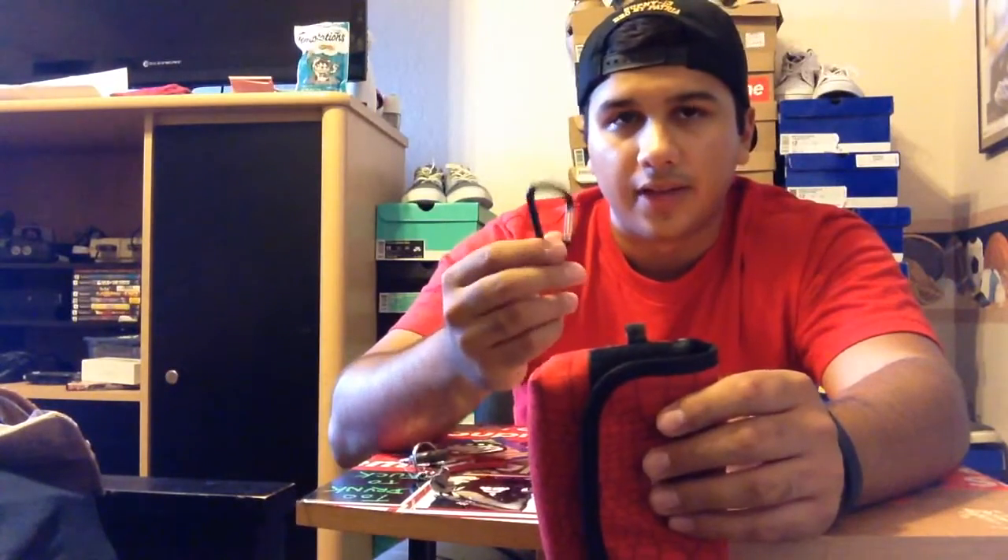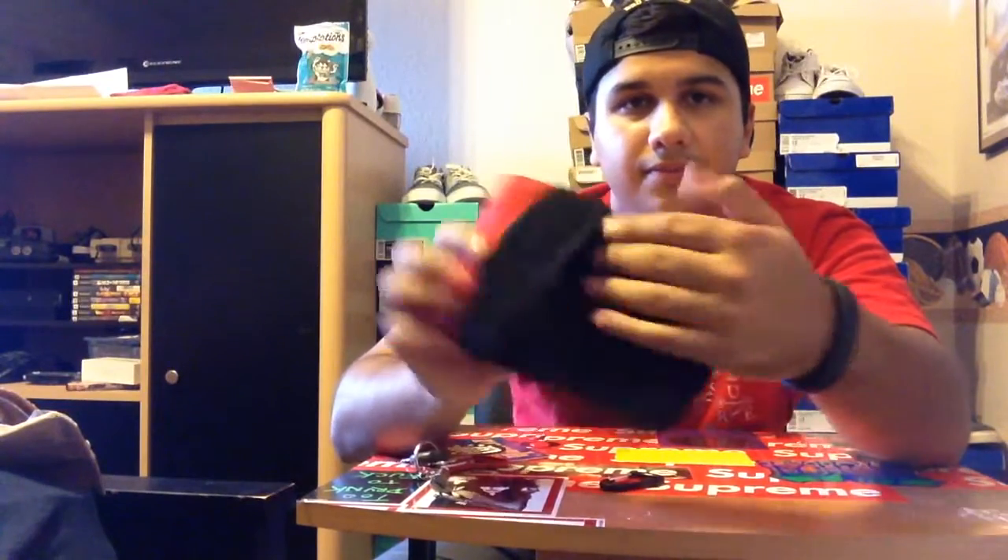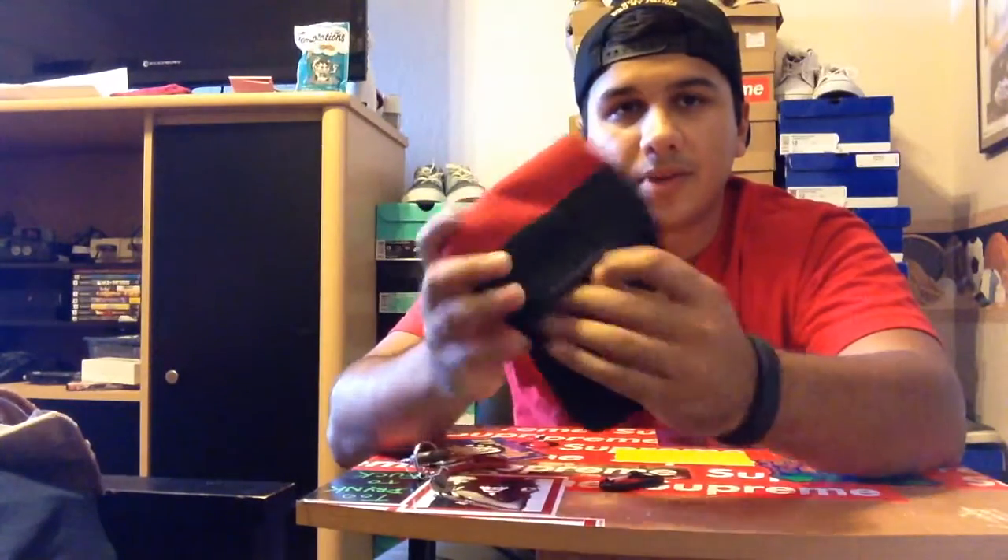I'm probably going to take the little clip off right here — there'll probably be no need for that, and I'll just use this. So as you can see, it has that croc print all over it right there, and the Supreme tag right there. It has a little loop right here, and another one for the carabiner. Snap-on velcro, and then it's like a nice mesh inside. That's pretty cool. And it's the Cordura fabric, the same as my duffel bag — the orange one.